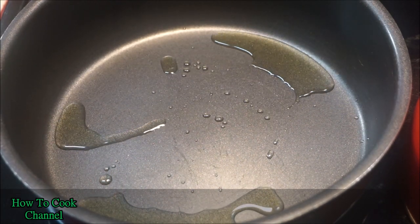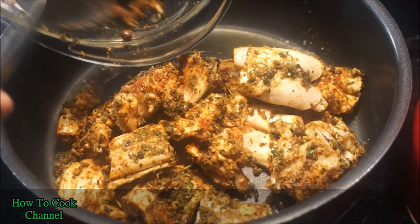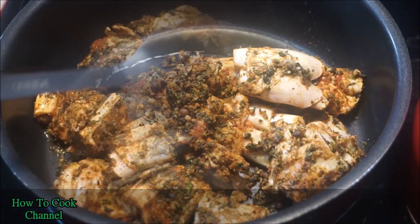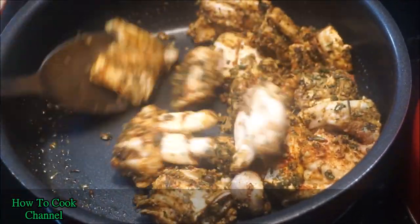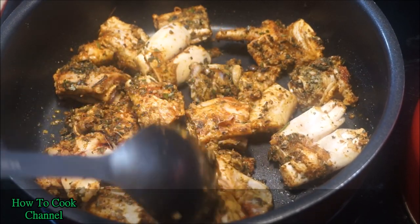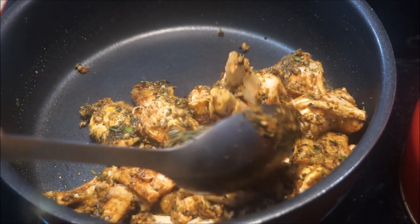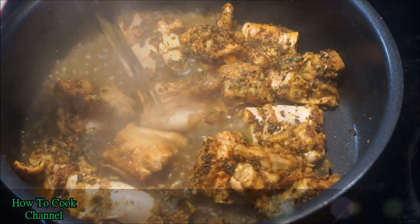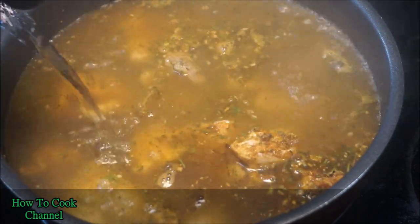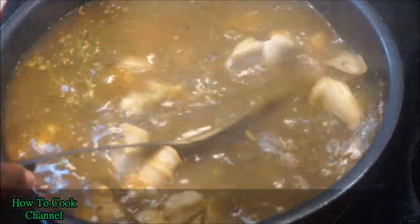In a pot, add just a tad bit of extra virgin olive oil — not too much. Add the seasoned cow cod that's been marinating for 30 minutes and toss it around for a little bit so the flavor from the seasoning gets into the meat. After sautéing for about 10 minutes, go in with hot boiling water only — do not add cold water because it will take forever to cook.